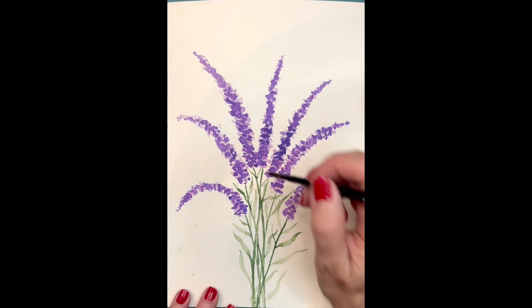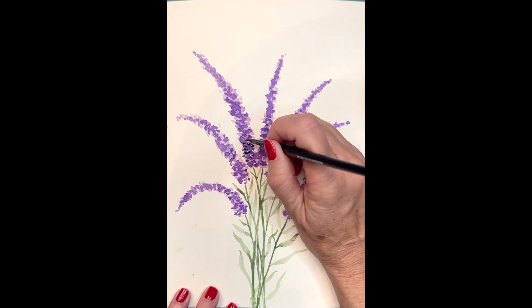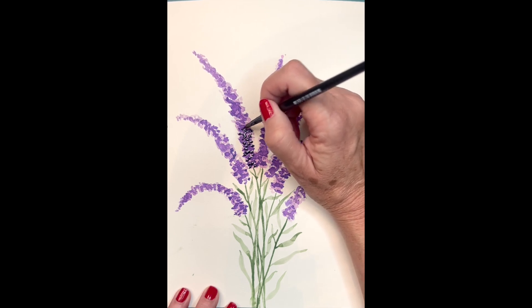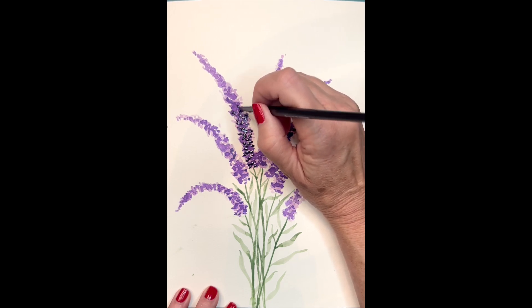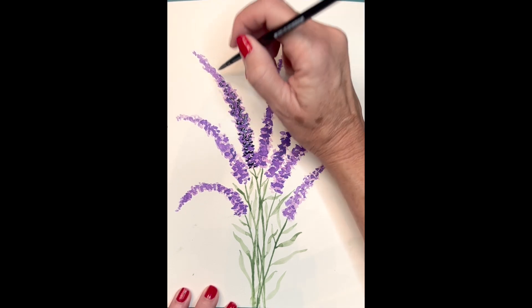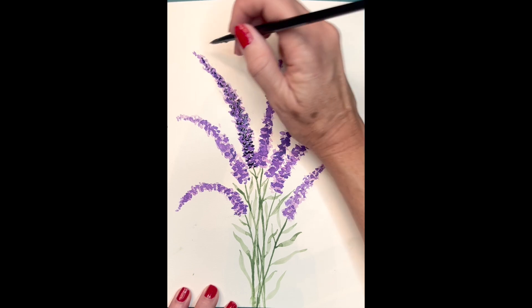Now that my lavenders are completely dry, I'm going to add another darker layer of purple — slightly darker than the second coat. I'm going to layer up with random strokes of paint onto the lavender. Just add them randomly, and try to leave some of the colors underneath so that they show through. That's where you're going to get the contrast and make it more natural looking.